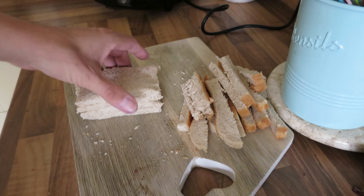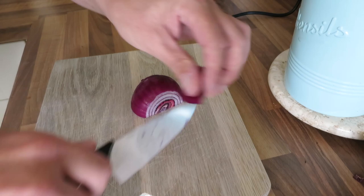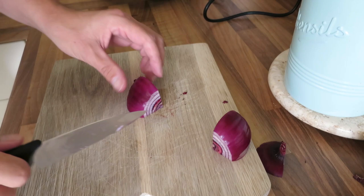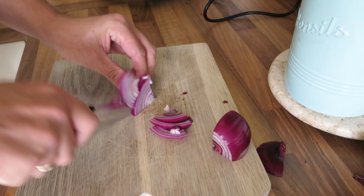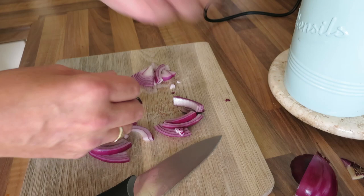My next job is the onion. There's half an onion here so I'm only going to need a quarter of that. I'm going to cut that into half again. I'm going to leave it in quite chunky pieces because I like to taste and I like the texture of onion in this particular sandwich.